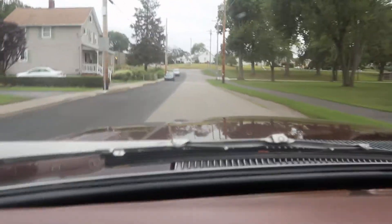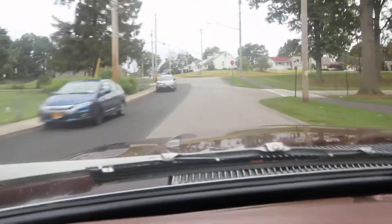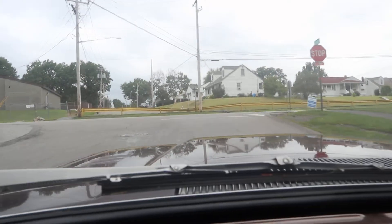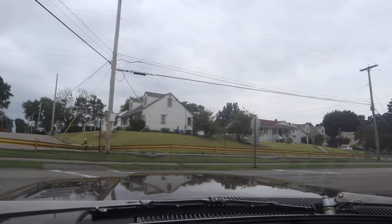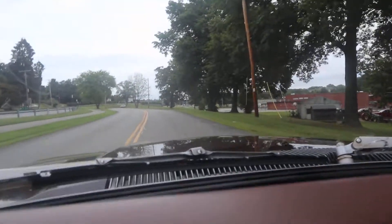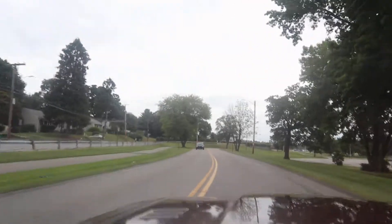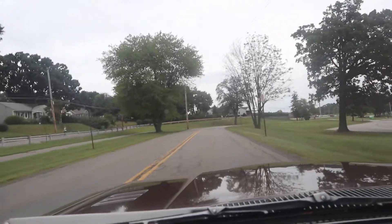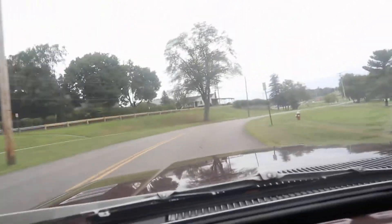I just had it inspected — New York State inspection. There's no emissions inspection in New York on a car this old, so you get one of those non-emission stickers.